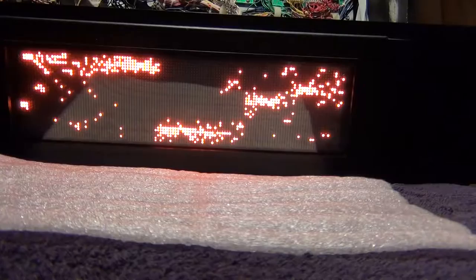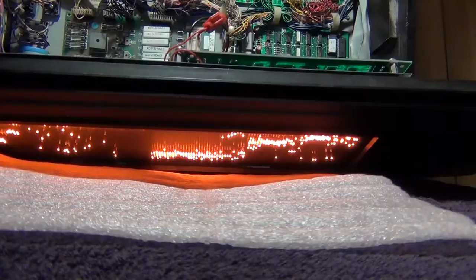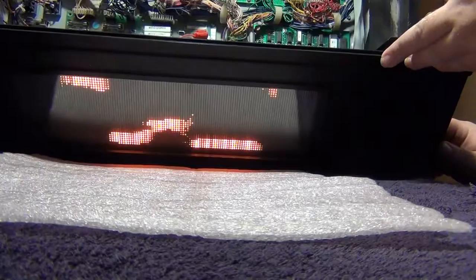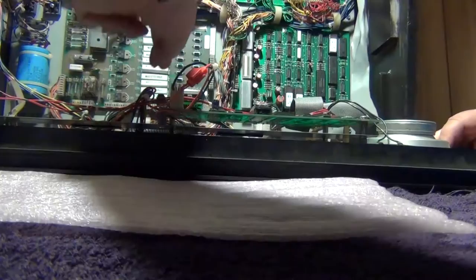I tried it again just making sure everything was seated firmly and I hadn't missed anything — it still came up like that and I didn't know what was going on. I want to point out that I'm not actually changing any connections or plugging anything in while the power is on. I'm simply using the dip switch to see the difference between all dots on and normal display operation.